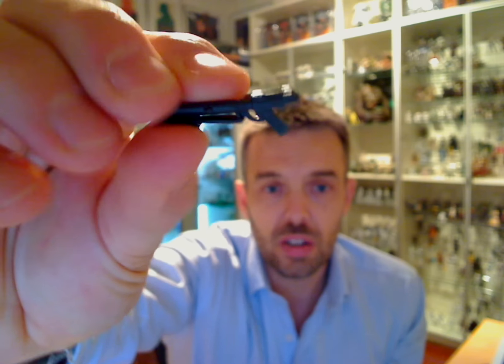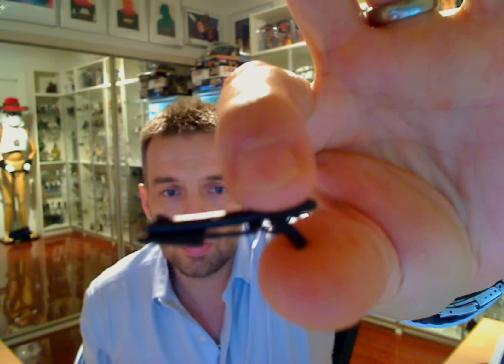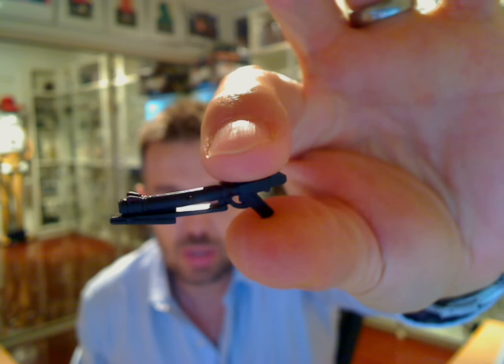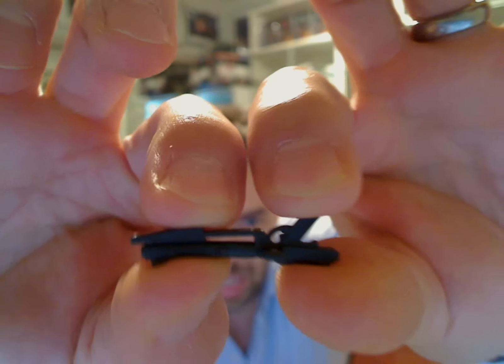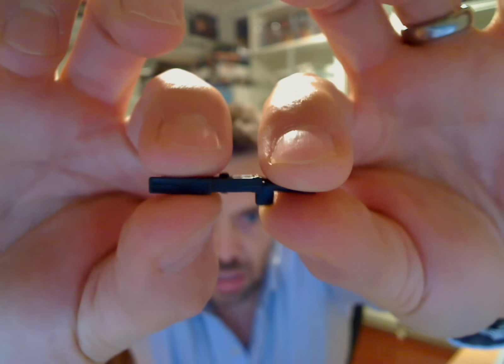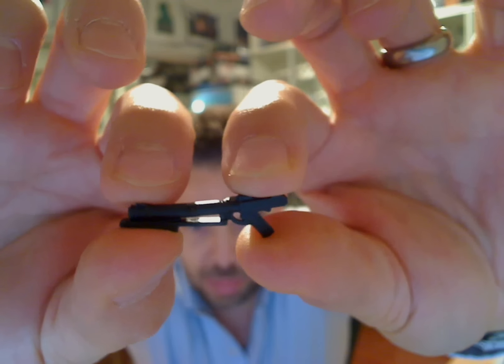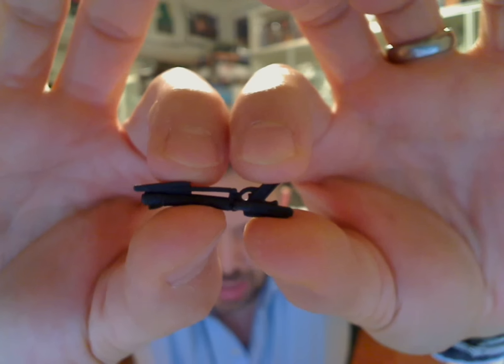So one of the first things is the standard blaster that comes with the figure. You can take this up to any level of high def that you want — 720p, 1080p, whatever — just use the controls on YouTube. And you can see this little DC-15 blaster, or DC-7, I can't remember, but one of the standard Clone Wars blasters is in the pack.